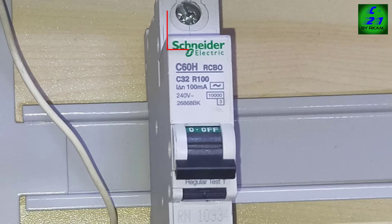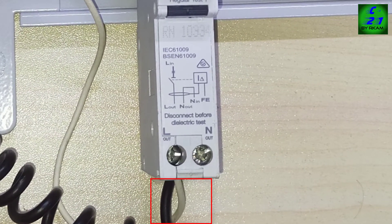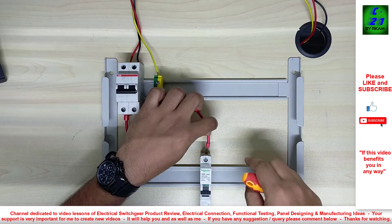The incoming line connection needs to connect here. The black cable is the incoming neutral, and this white cable needs to connect with earth. From here we can take the outgoing phase and neutral. So we will go to the practical connection.